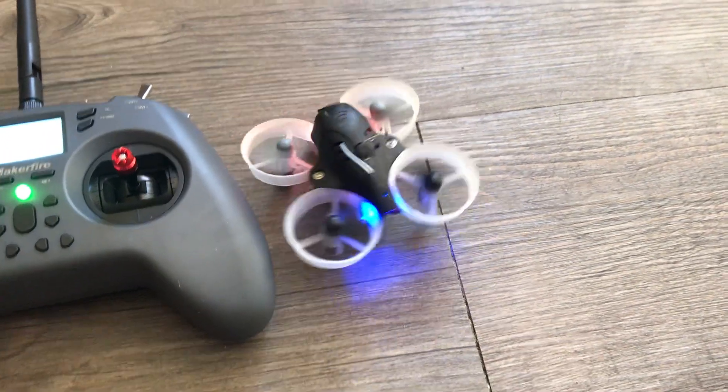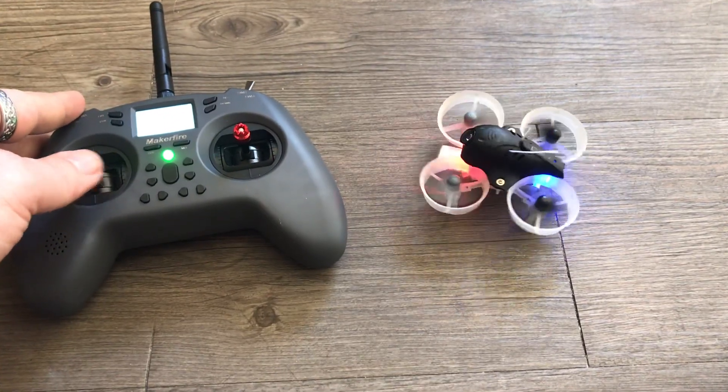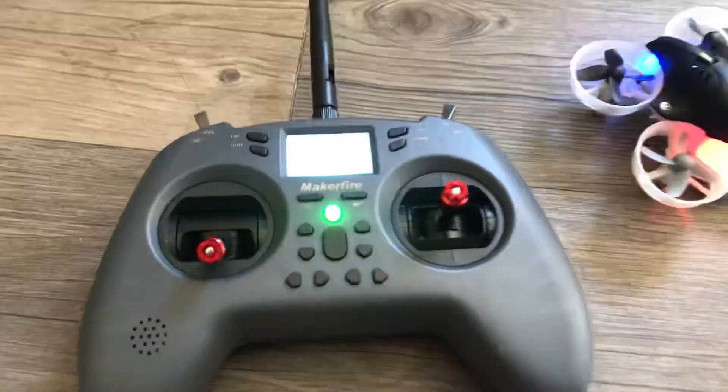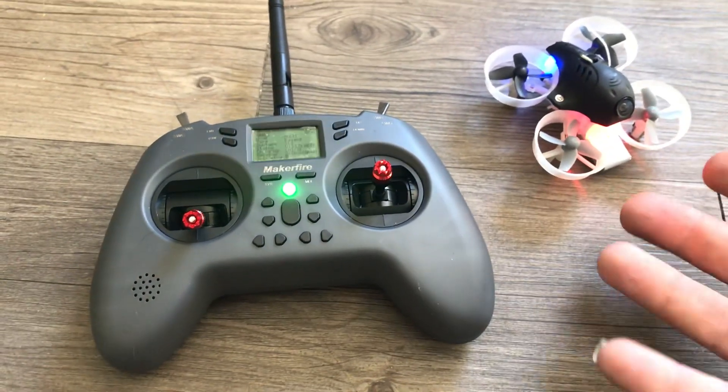So I could throttle up and it'll fly. I can go to the right and it'll go to the right. I can go to the left and it'll go left. I can't quite pitch with one hand here, but it's as simple as that.